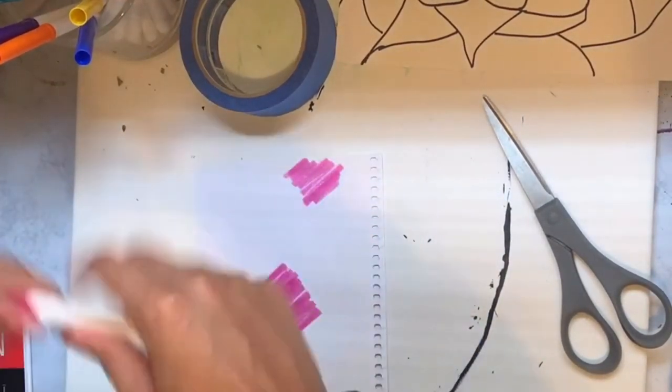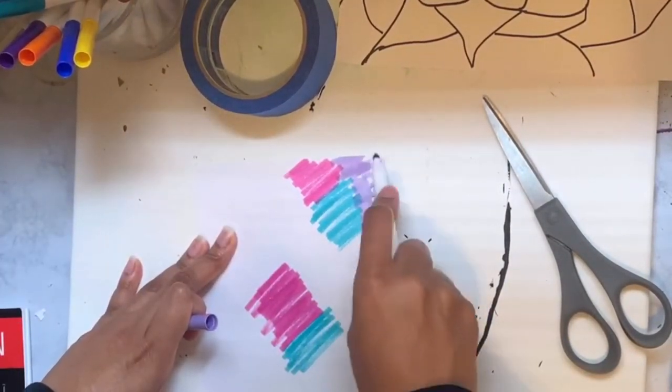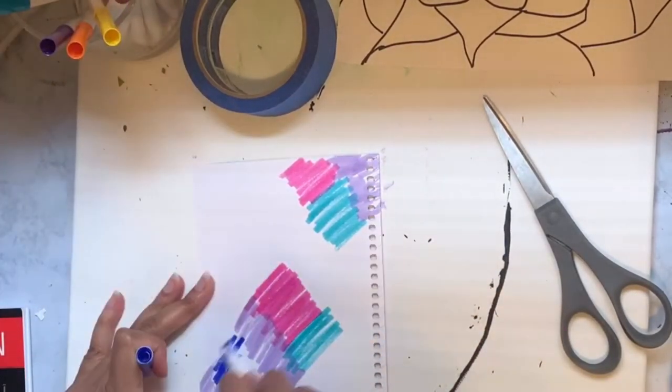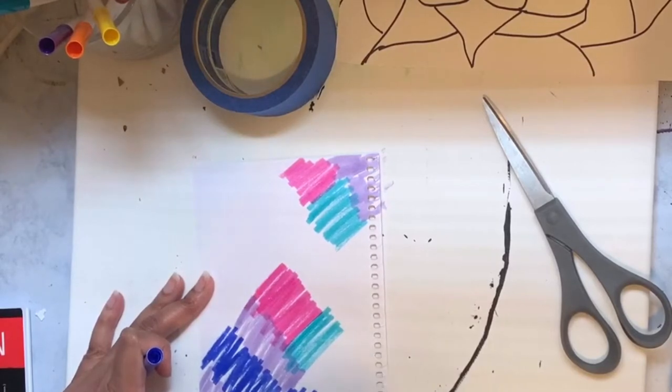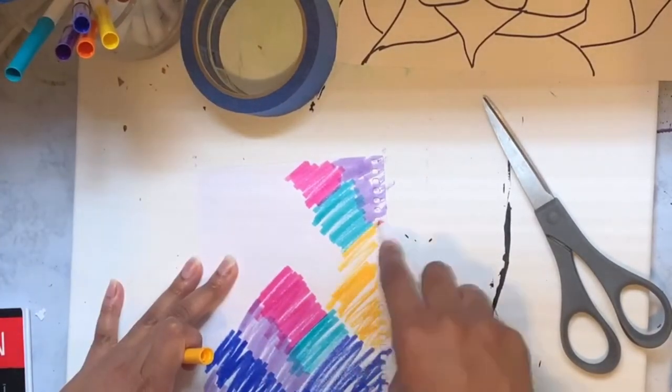I'm just making different patches of color everywhere. The colors really don't matter, they don't have to match — it can be however you want. I'm just using the markers that actually still work.